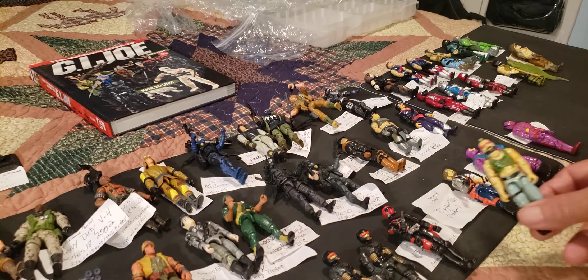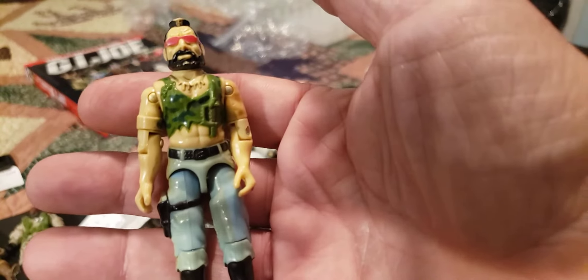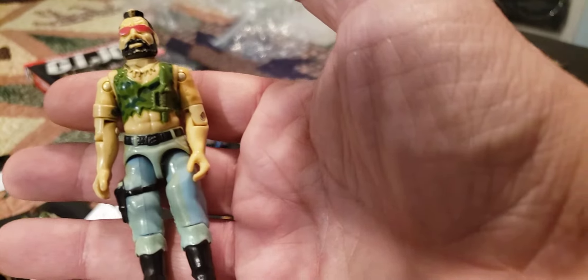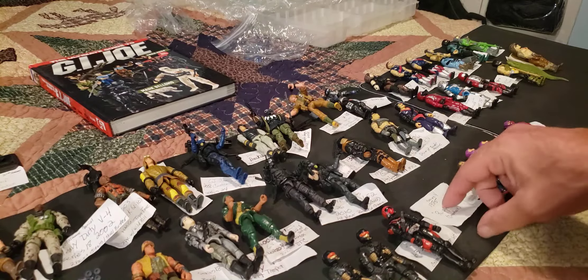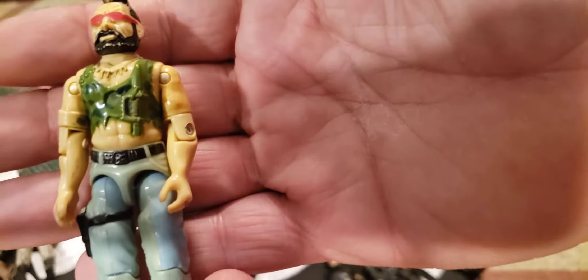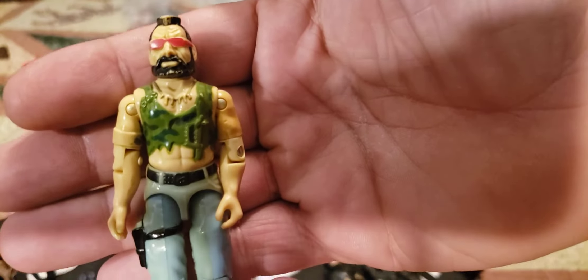Now we get into a really cool vintage one I was happy to see — 1985 version 1 Ripper. There he is — he's one of the original Dreadnoks and he's seen a lot of cartoon time, especially in series 1 of the cartoon. This is version 1 Ripper the Dreadnok, in excellent shape — no broken hands, nothing. Very cool, 1985.